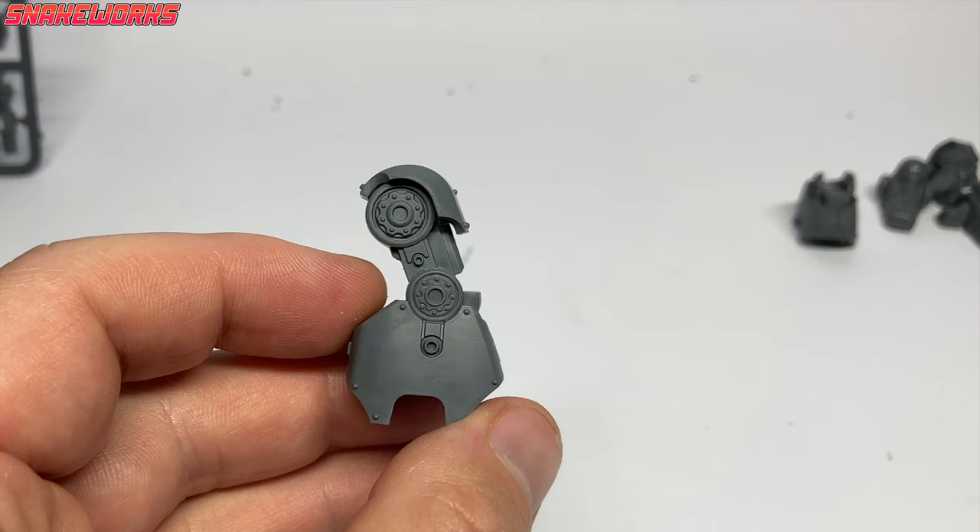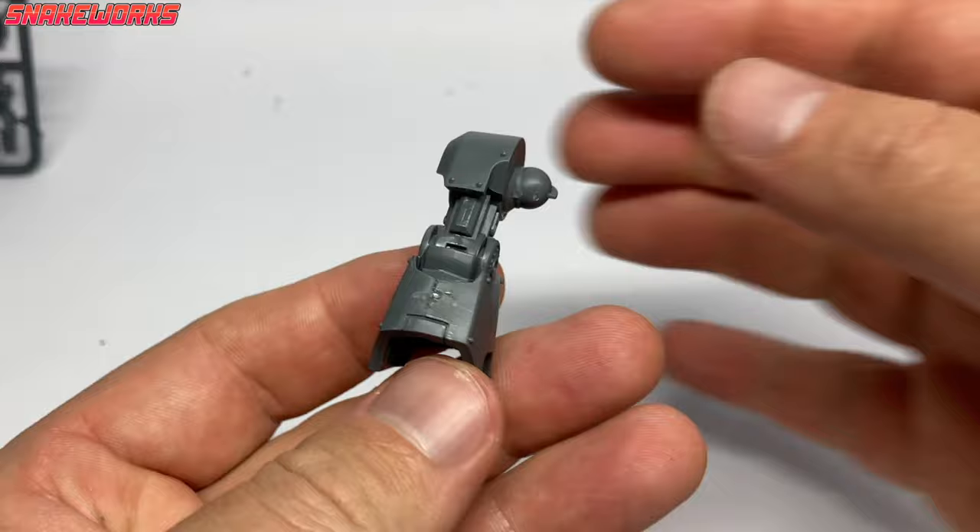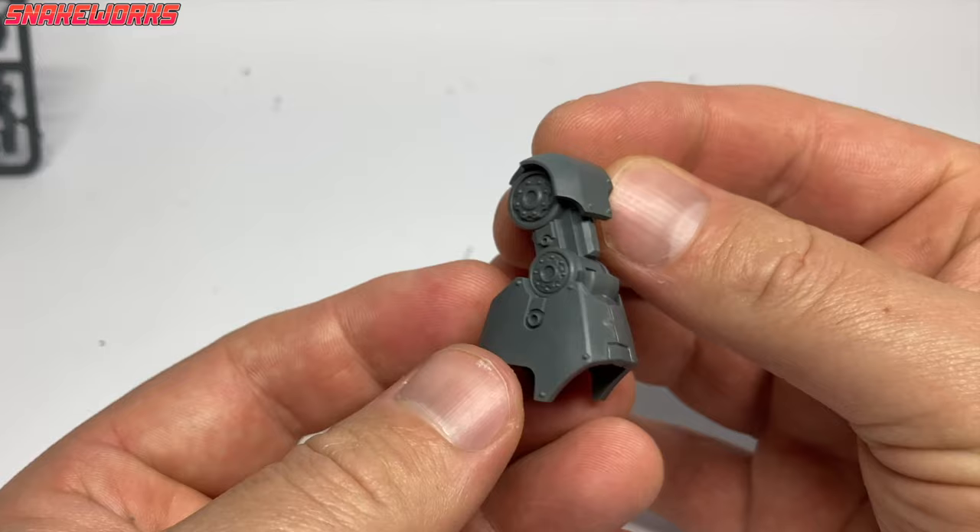We also attach our previous assembly to that lower leg, giving us a whole leg — though there's still a knee pad missing. The kit comes with options for knee pads: some are bare with no detail, and some have details like shields and scroll work on them. It is nice to have choices — variety is the spice of life. The spice melange, I reckon.